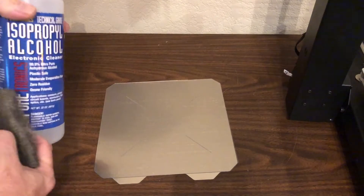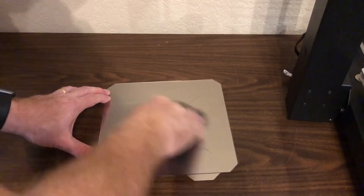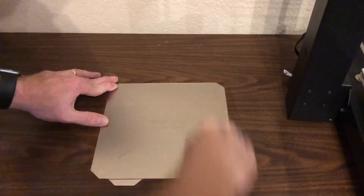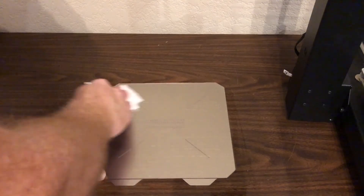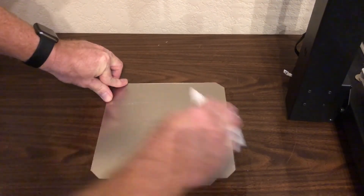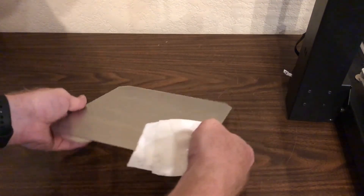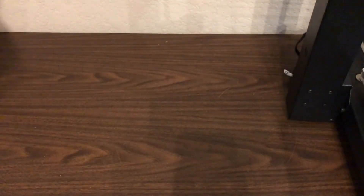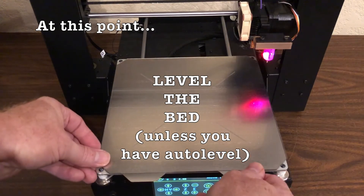Now we need to prepare the print surface for use. We'll do this by lightly scuffing it up with some triple-zero or quadruple-zero steel wool and some isopropyl alcohol. Just scuff it up back and forth and in circular motions, and then when we're done, wipe the surface down with a paper towel. I also want to show you — I was off a little bit with the alignment when I installed the print surface, so you can see it hangs over the edge here. It just wasn't fully lined up at the back. That's okay, because the printer can't print all the way to the edge anyway — I'll probably trim that off later with an X-Acto. Let's get the flex plate on the printer and then it's time to print.